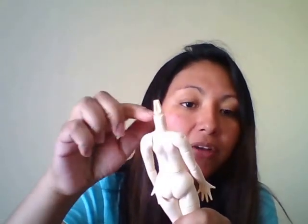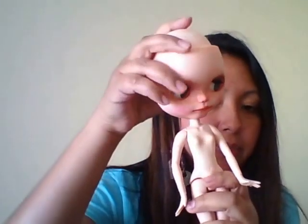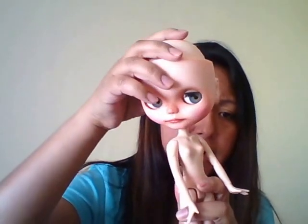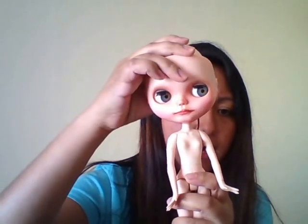You also have to add rubber bands so that the head isn't wobbly. I have my Blythe doll on a Pure Nemo size small body, and her head is not as wobbly because of the rubber bands. She can move her head side to side, look a little down, look a little up.